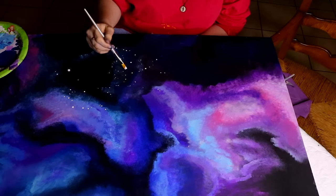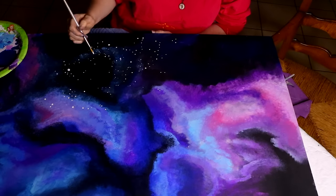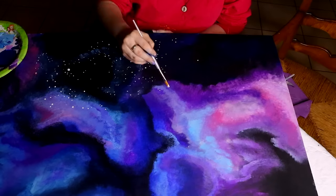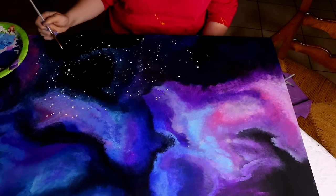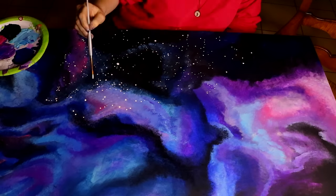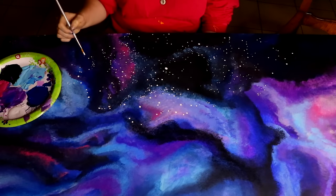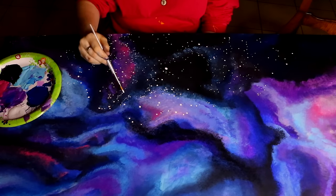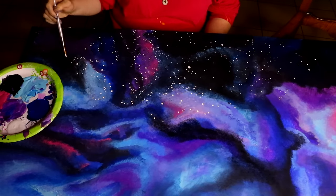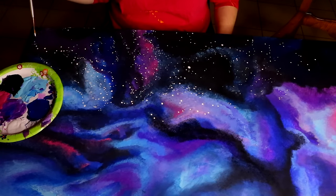As opposed to you, I put hundreds of stars all over my galaxy. My technique with stars is I put more stars within the colors as opposed to the black, so I put fewer stars in the black. And all I do is stars in black and darker colors — I leave my bright colors without any stars. What opposite techniques we have!